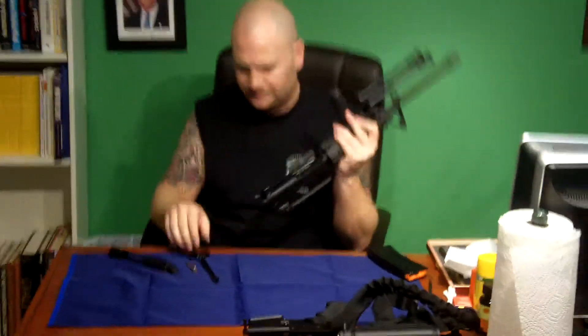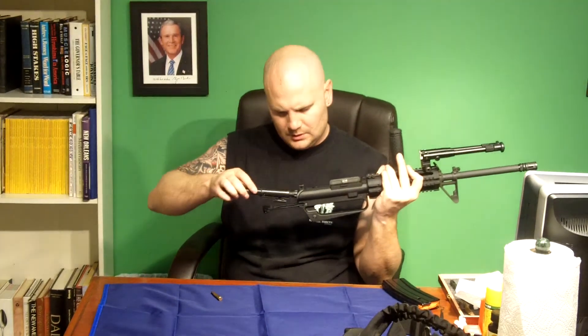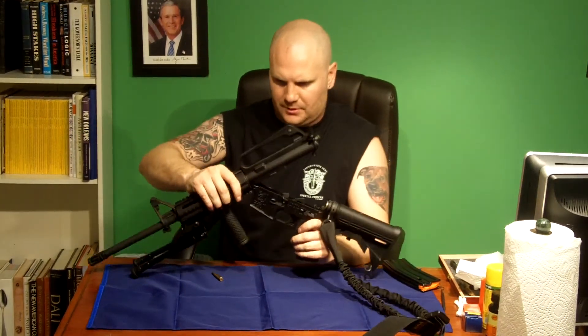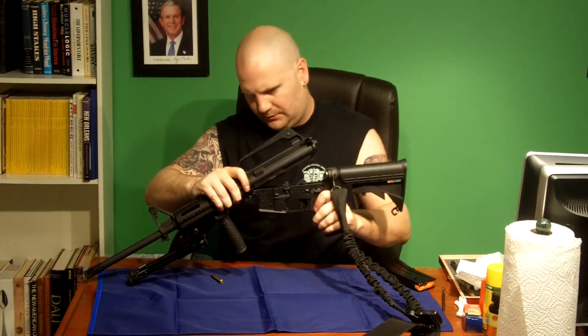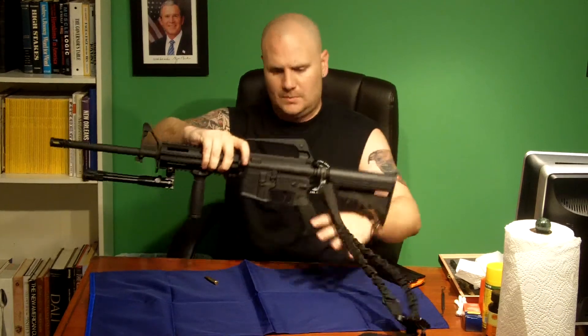So we're going to grab our upper here. We're going to slide this piece back in — there's a little notch on it right there. You basically clear that notch, drop it in, and then it stays in the gun. You're going to want to slide this in, and now it's put together. We're going to grab the lower again. I find it's typically easier to put the front pin in first — usually it takes just a little bit of finagling — pops in, drop the lower down, and now we're put together.